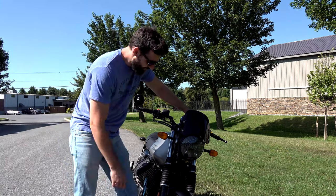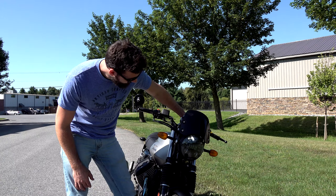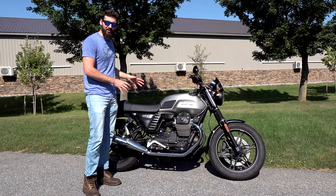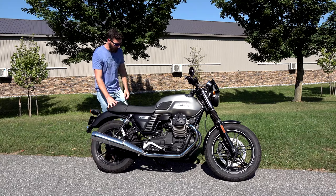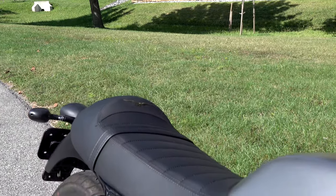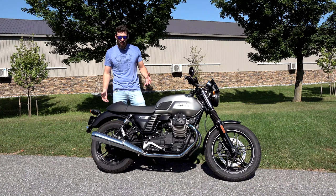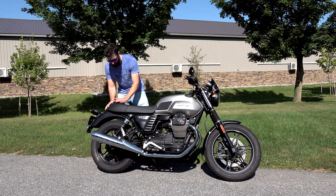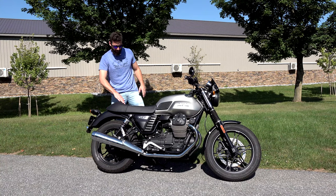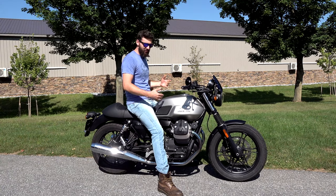Another cool unique feature that shows you're on a modern bike is how the headlights come on. If you're wondering what category this bike falls into, it would be under classic or standard. You'd know that from the flat seat - rather than a step-up seat where the passenger sits way above you and it's not comfortable for anyone. This bike is actually made for two people: you sit here, she sits right here, and she's got her own little lumbar support.